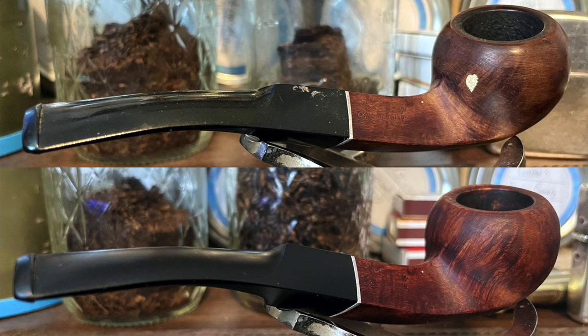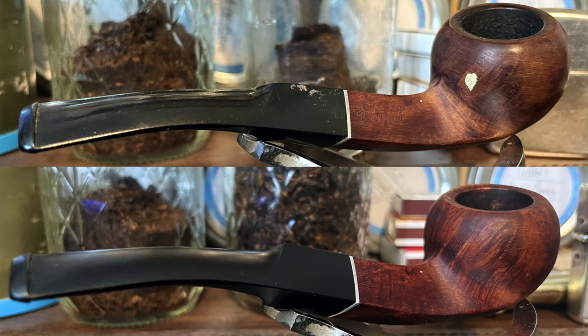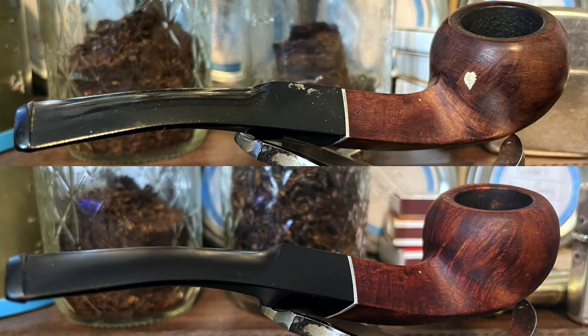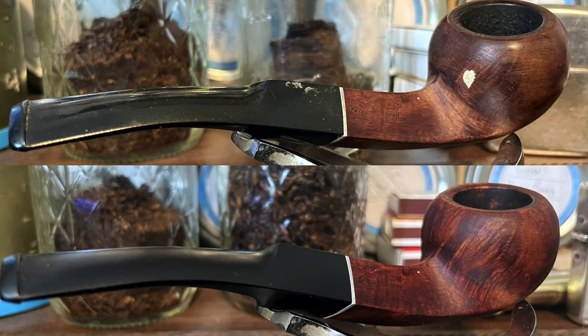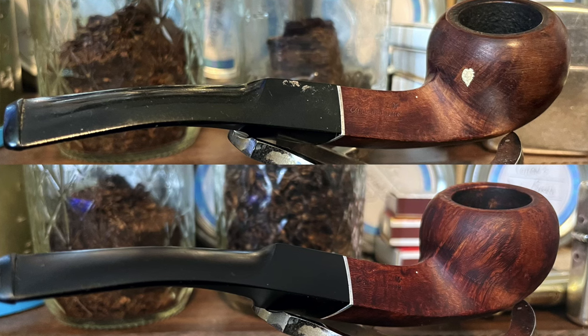The paint flecks on the stem came off nicely. You'll notice the stem was glossy and not badly oxidized. Hitting it with the Briarville stuff makes it a little matte. I chose not to buff it — I don't have a buffing wheel and have to do all my buffing by hand. This being a second, I don't care if the stem has a matte finish as long as it is nice and black and all the paint is gone.